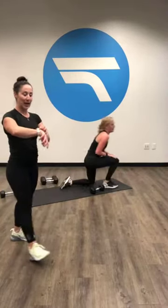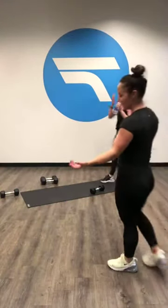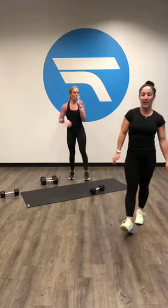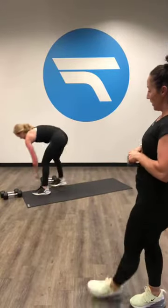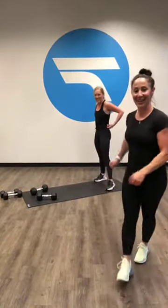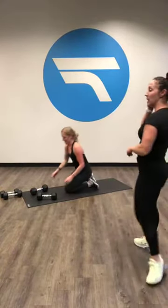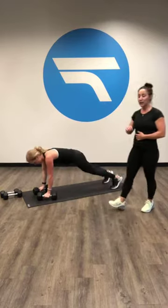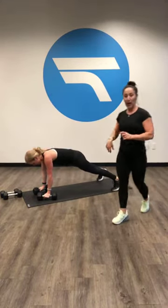Get a nice little breather in. The next exercise for the next set is Renegade Rows. Grab some weights — it'll be 30 seconds, so you can probably go a little bit heavier on this one. So we're starting with Renegade Rows, we're gonna start on feet. You can do this on your knees as well. Go ahead and start on your feet, Carly. I started the timer.